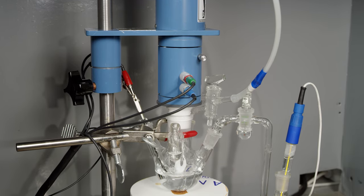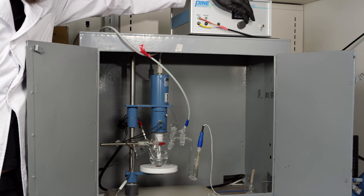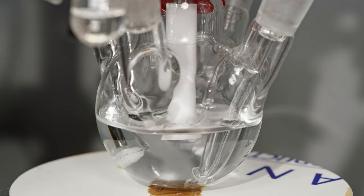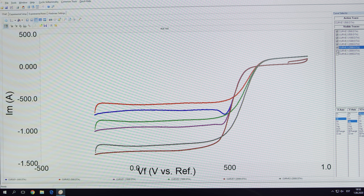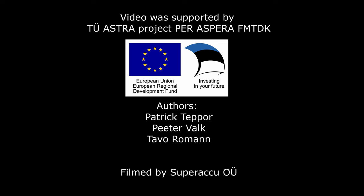Here you can see a rotating disc electrode experiment, which is mainly used to study catalyst materials for the oxygen electroreduction reaction. Oxygen reduction is the main source of PEM efficiency losses. The main scientific aims are to increase efficiency and study alternative, cheaper catalyst materials.